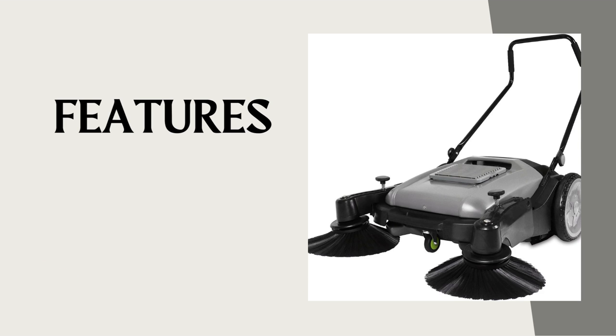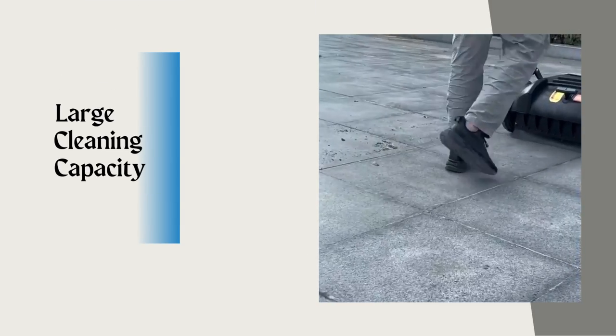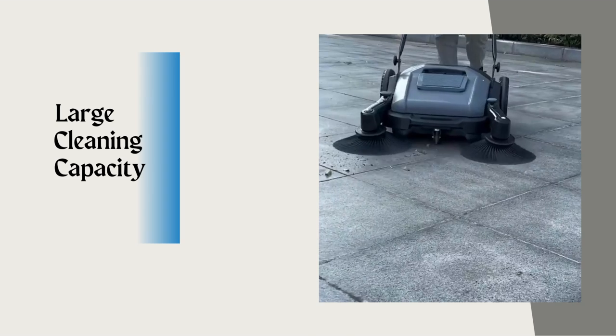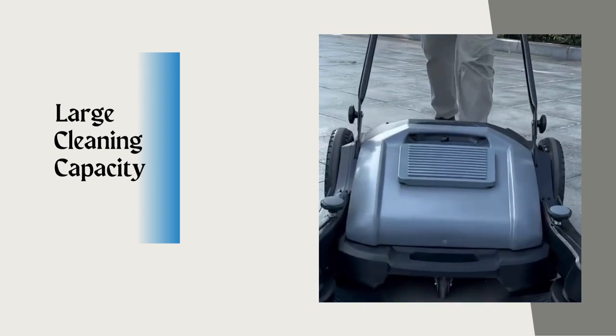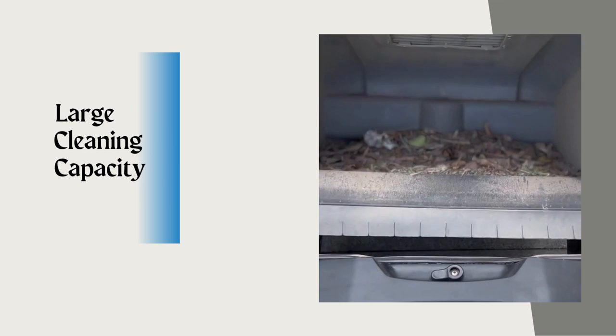Let's discuss some features of this product. Large cleaning capacity: the Purple Willow Sweeper has a large cleaning capacity. With its wide sweeping path and generous hopper size, this machine covers a significant area in a single pass, saving you time and effort.